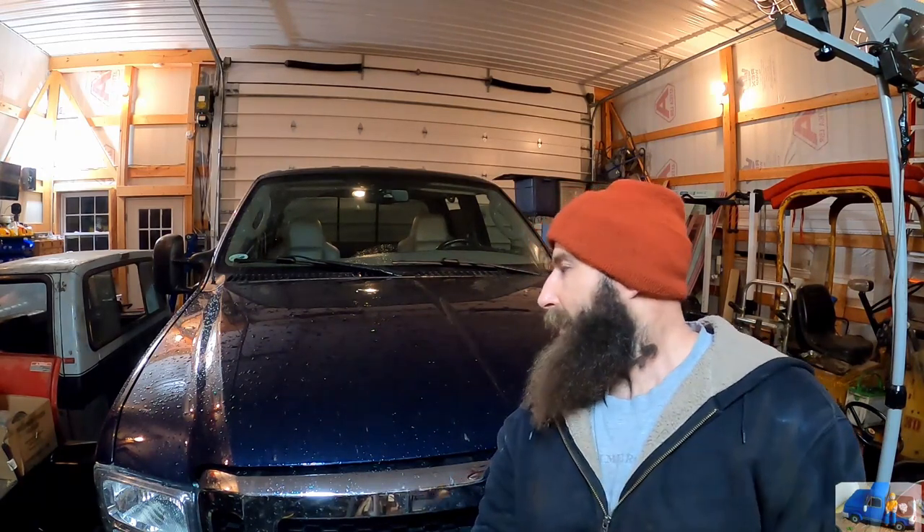Hey everybody, welcome back to the Flat Thunder Channel. My name's Andy, and this is a 2006 F-250 Super Duty with a 6-liter diesel. Today we're going to perform some regular scheduled maintenance. First we're going to start off with an oil change. I'll show you how it's done.